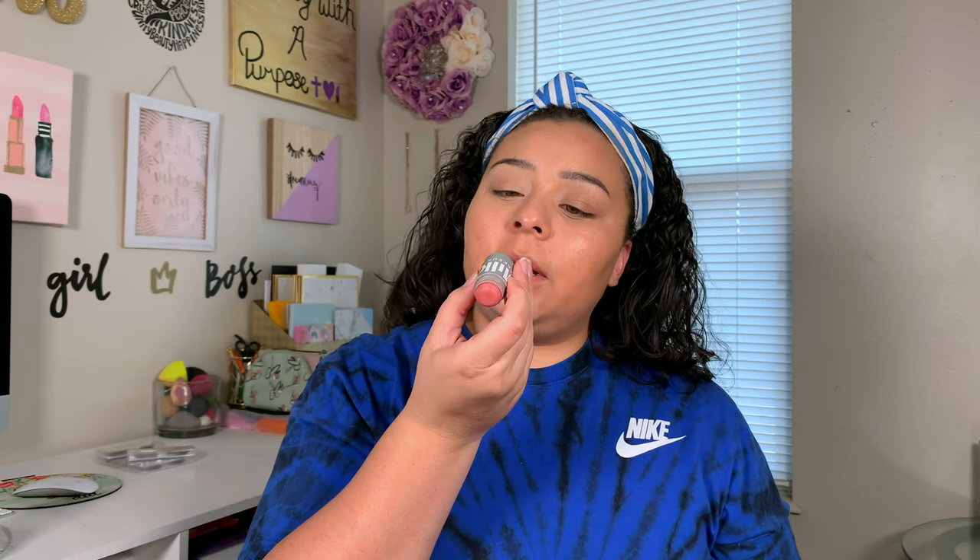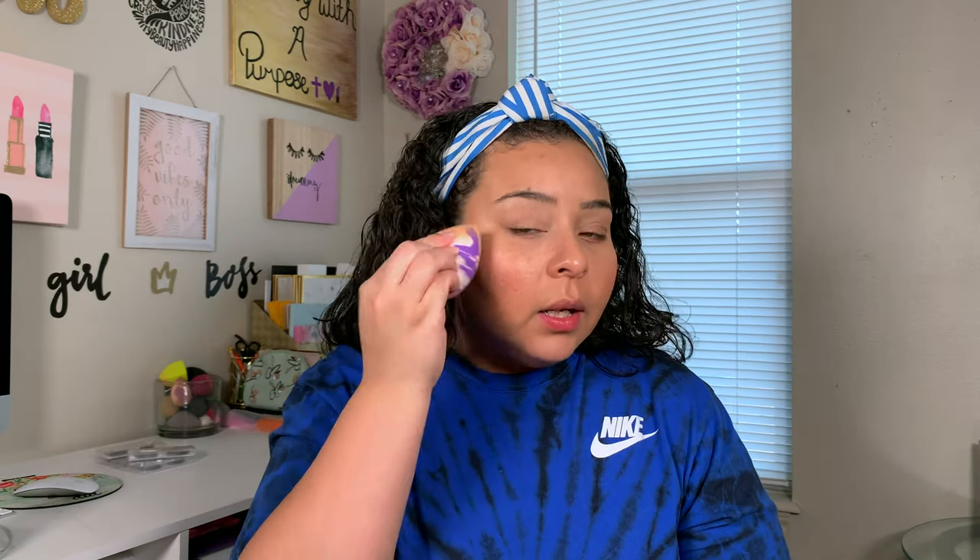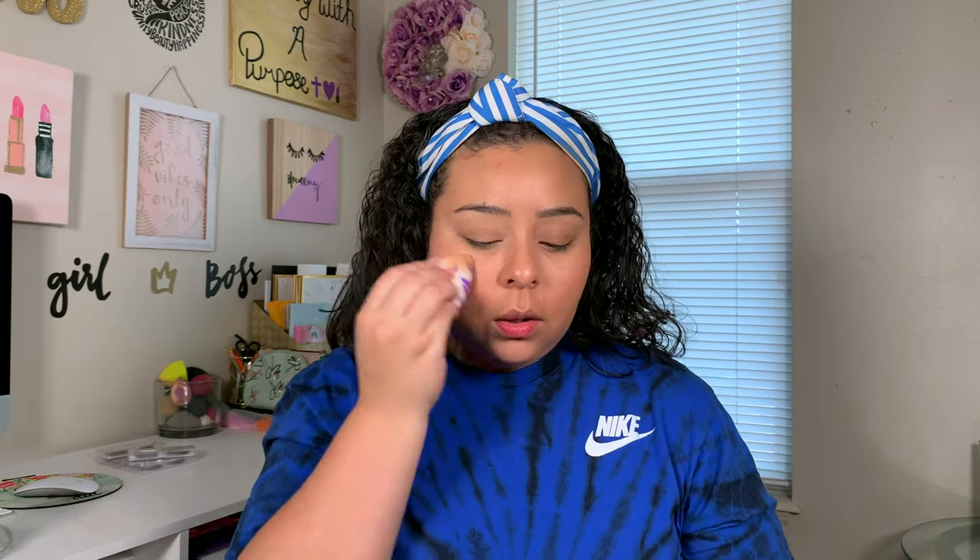For blush, I'm going to take my Milk Makeup Stick Blush. This is their Lip and Cheek Stick in the shade Work — you can use this on your lips too. I'm just going to apply just a little bit on my cheeks. You can put it on your sponge and move it out, or tap your finger in it. I like to do whichever way is faster — usually going directly on my face and then taking my sponge and blending it out just a little bit. Super cute.